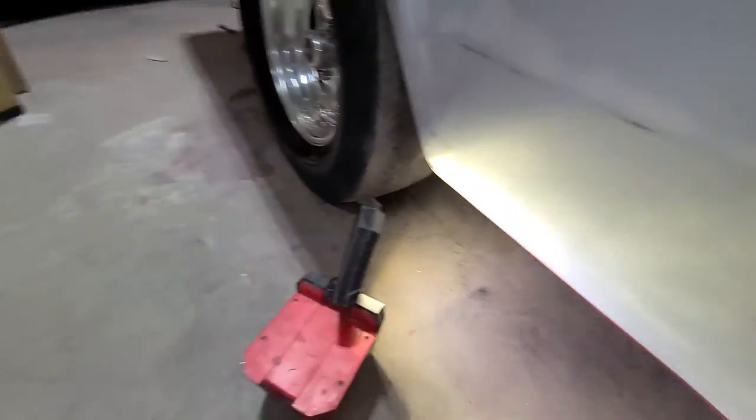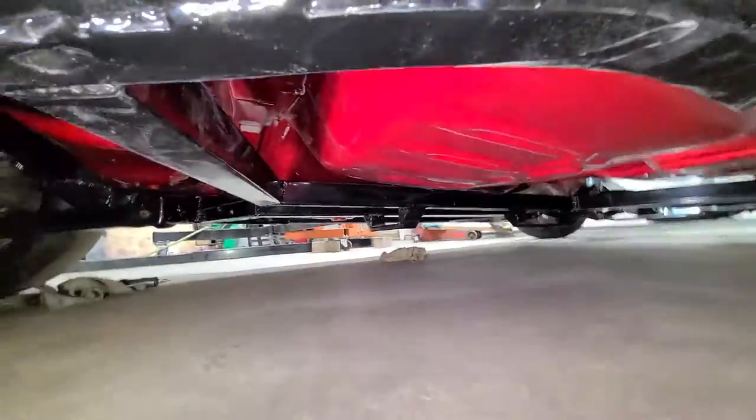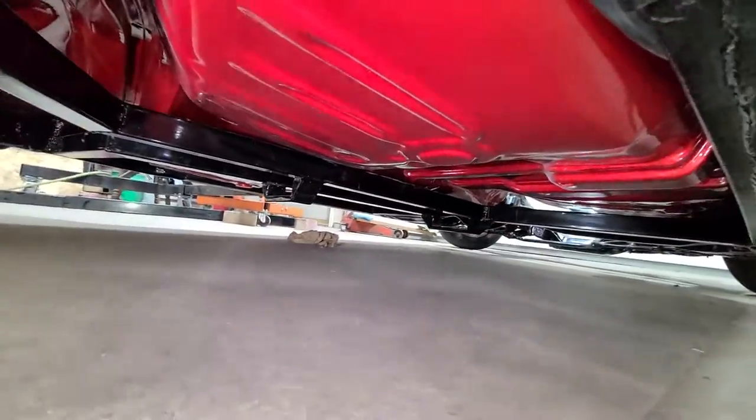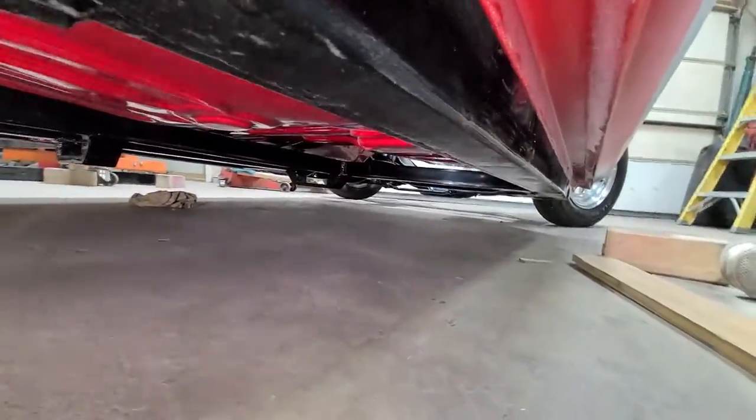I'd be embarrassed if I was a body man doing that kind of work. Let's look under here — she's definitely turning out like I wanted her to. Everything's nice and tight, fits perfect. The frame and everything's a little dirty, but once we get her all done we'll clean her up.